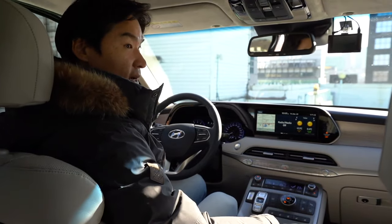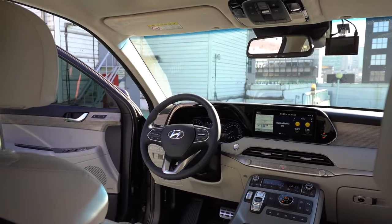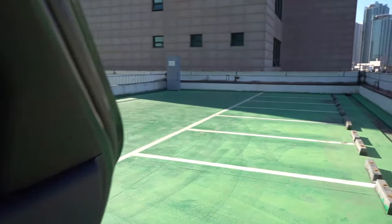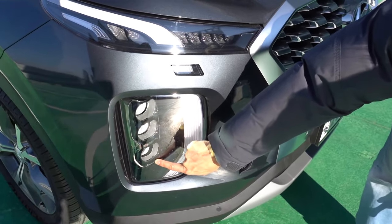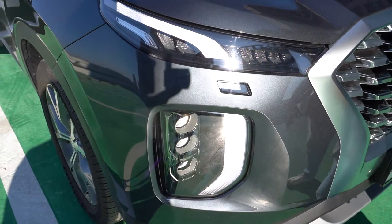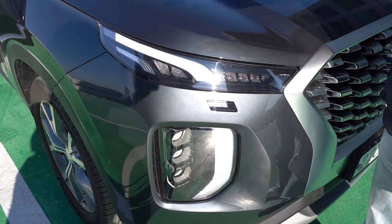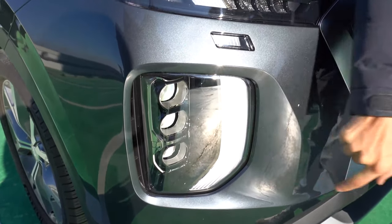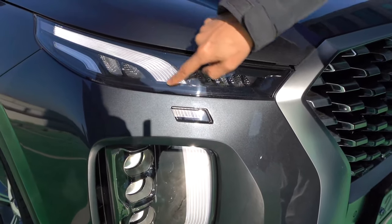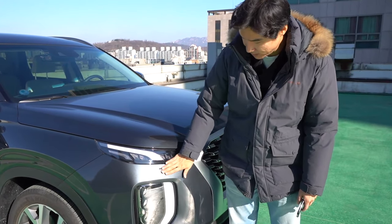Our Korean Palisade has triple headlights — the one on the bottom is for the high beam and two are for the regular headlamp. Hyundai's senior designer wanted to give something special for the Korean market. So you guys in the US have two, but we have three. We also have a DRL that's almost fully connecting, because of the law here — you guys don't have this either. That's the difference.